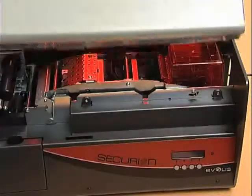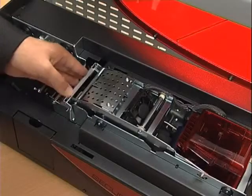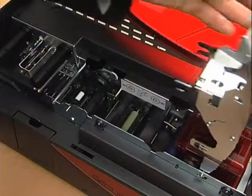How does the printer work? Let's open the cover for direct and quick access to the inside of the printer, whether we want to put in consumables or service the printer.